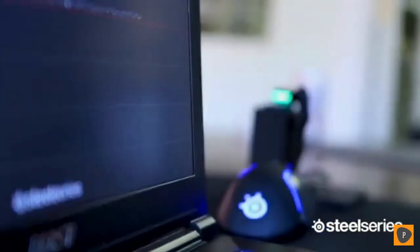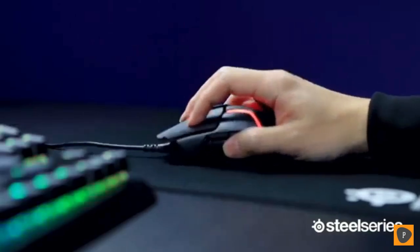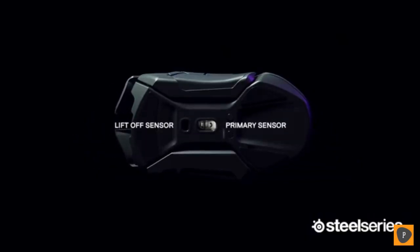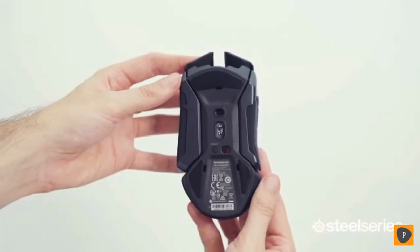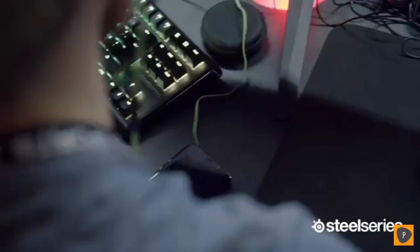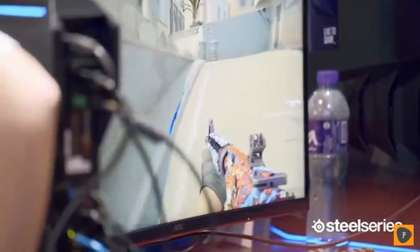Over the last couple of years we've had products come out with what we call true one-to-one sensors. True one-to-one means that whatever you're doing with your hand actually translates onto what happens on the screen. The 650 wireless, just like the 600, has a dual sensor solution — one sensor that's your ordinary movement sensor, and another sensor that's only dedicated to doing lift-off detection.